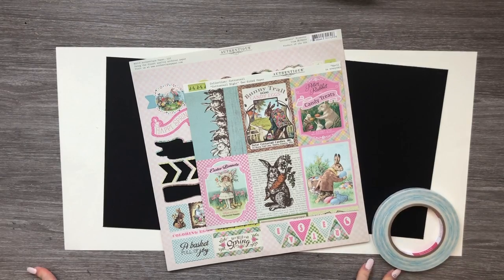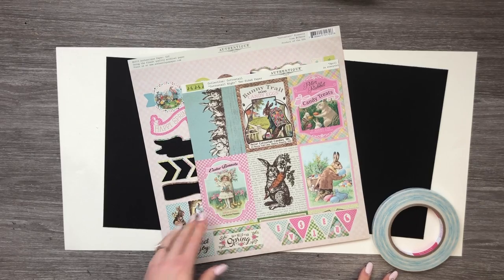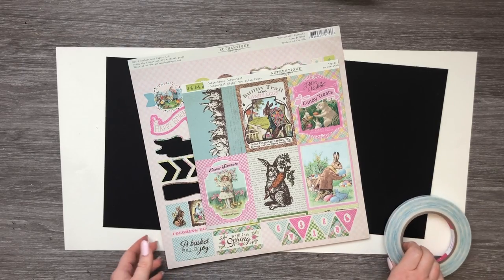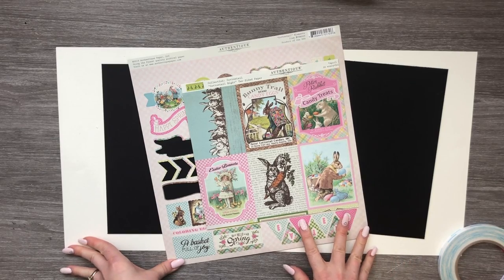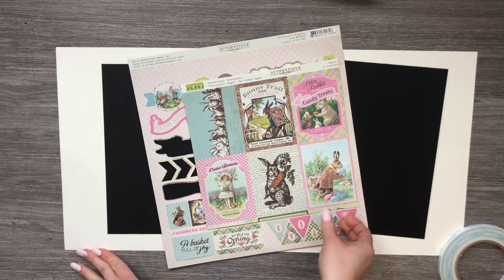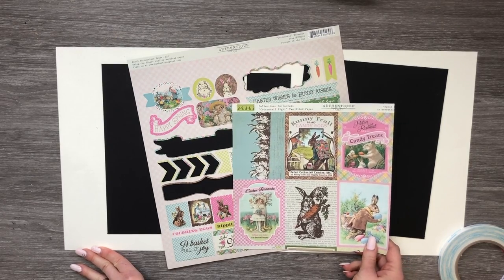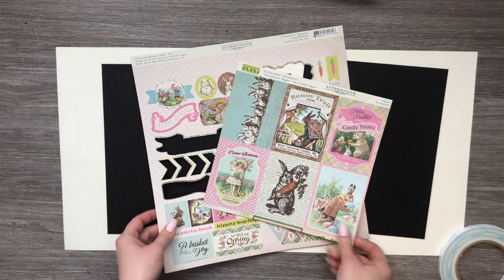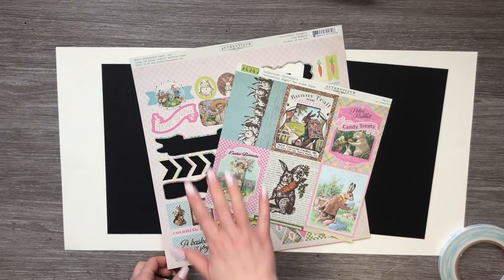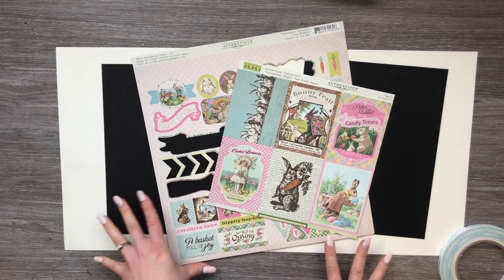Hi guys, it's Martha here with you for my February 2020 design team project for Country Craft Creations. For my project we are using the Cottontail Collection from Authentique — super cute Easter paper, very soft, pretty colors. I've just put some of the cut-aparts here and the little punch-out sheet so you guys can get a feel for the paper.